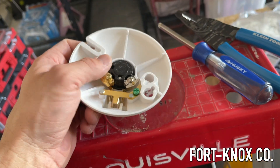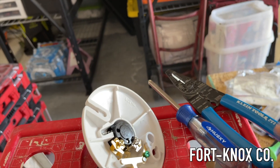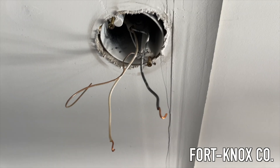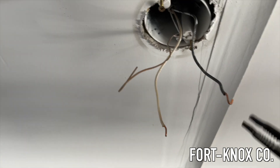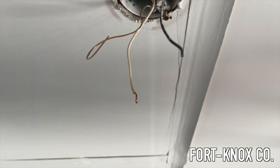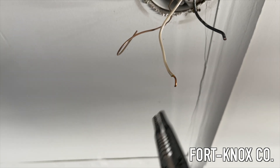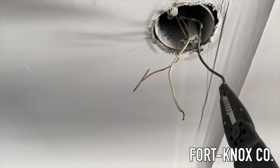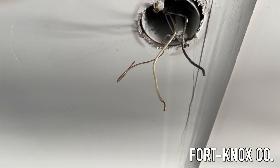I'll put a link in the video for this fixture as well as some of the tools I'm using. To clean up the wires, I'll take my wire strippers and snip off the ends of the old wires because they have a little bit of corrosion on them. Then I'll strip them to give myself a nice new clean piece of wire — it's easier than trying to straighten it all out and gives me a fresh piece of copper to work with. I'll strip them back about half an inch, then slide them through and show you how those little push-ins work.